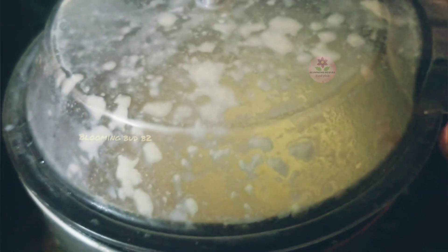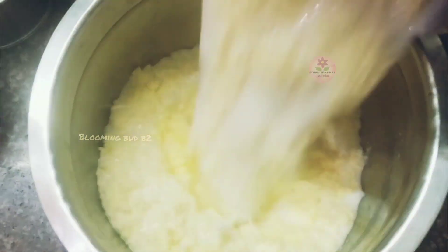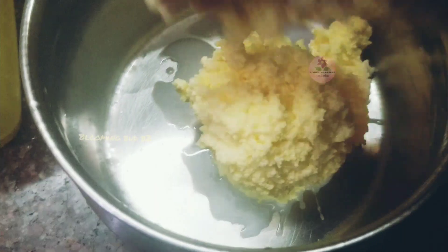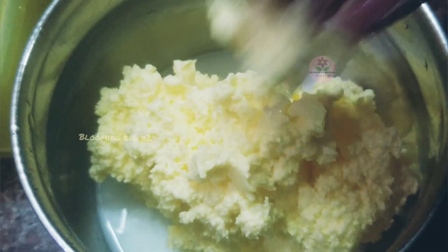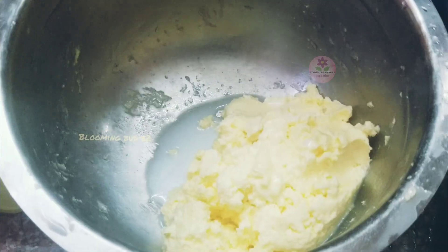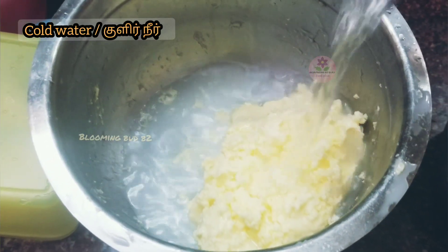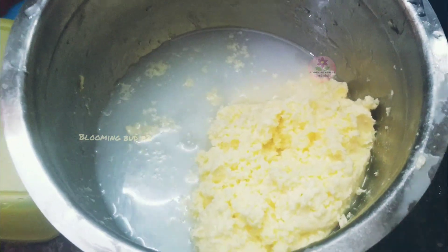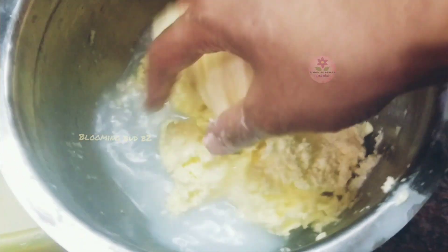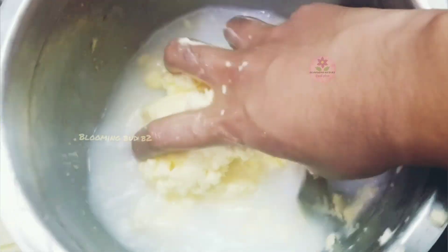Now the water is separating — it is wet and dry. The water is separate in a pot. We will remove the water. Let's remove the water from this step and remove the foam smell.